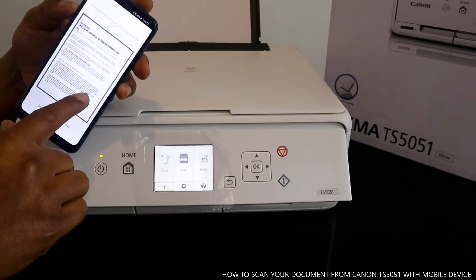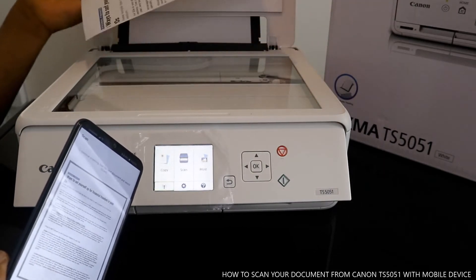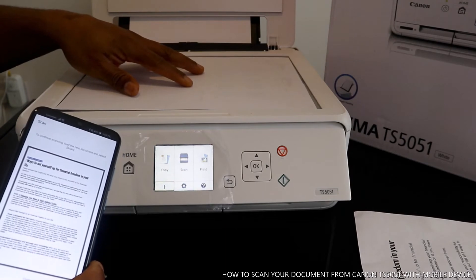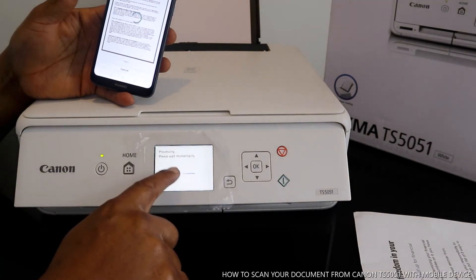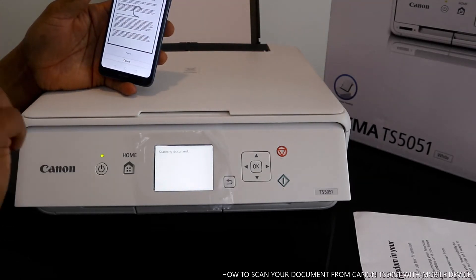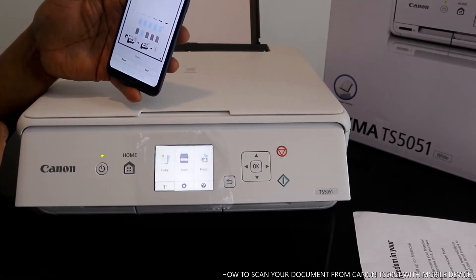This is the document we scanned — here it is, and here is the original. If you want to scan another document, take this one off and place another document on the scanner. Then do the same steps from your mobile device and click scan again. It will show please wait momentarily, processing. Now we have two pages scanned.